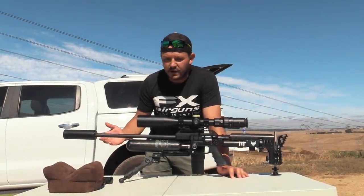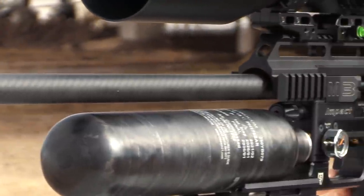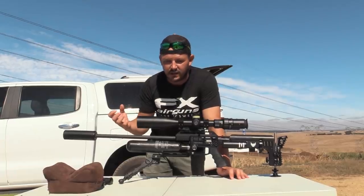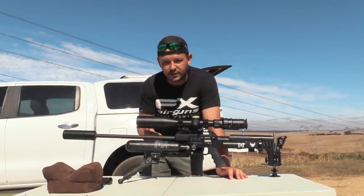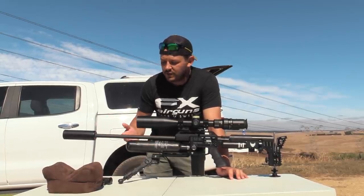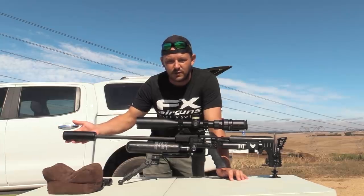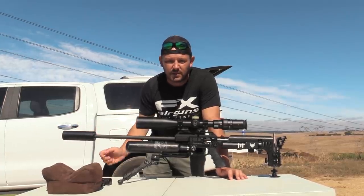With the 800-millimeter barrel setup you obviously don't have a shroud anymore. This carbon fiber sleeve is snuck on the barrel and on the inside is another carbon sleeve as well to keep everything nice and tight and get that tension on there. Without a shroud you lose a lot of volume, so for that reason you have to put on a nice big silencer to make up for that. That is why I use the Ronin on most of my 800-millimeter setups.